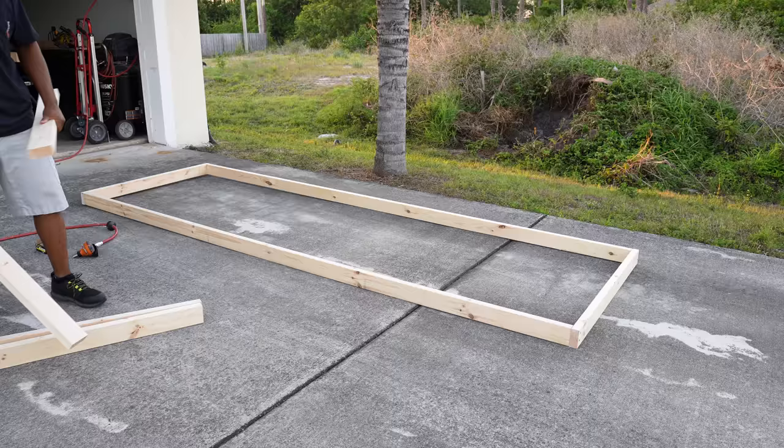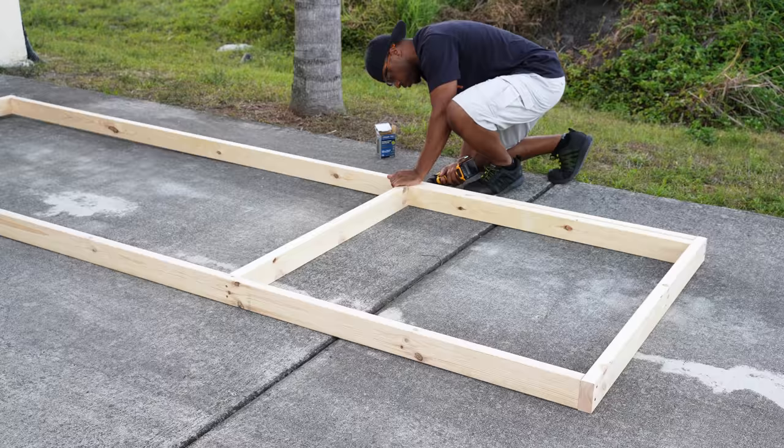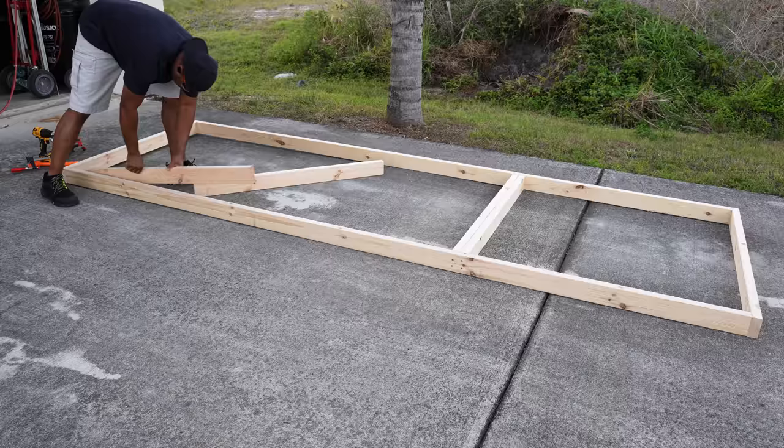Being that I'm working solo, I have to think of ways that I can work efficiently. Once I have the large frame built, I then create smaller frames inside that frame. The inner frames are measured at 46 by 46. I could make each of the frames separately, but by using long 2x4s, this makes things faster and also easier to keep the entire frame level.